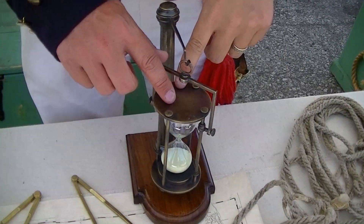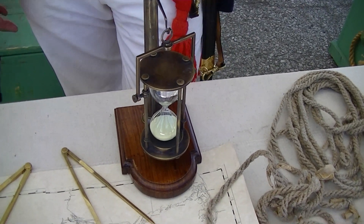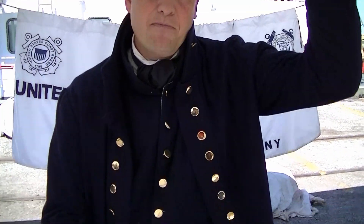This here is the sand glass. It was a half hour long. Every half hour, bells were struck, and various things had to happen in the watch at the half hour. So at the very top of the watch, say at 12 o'clock, you rang eight bells.